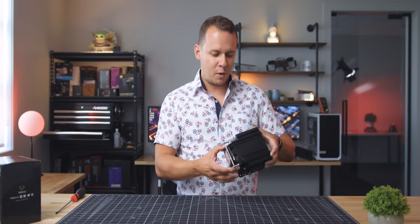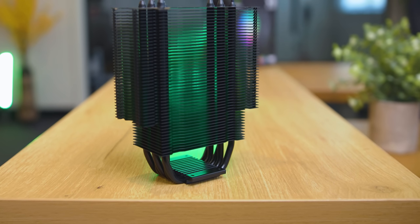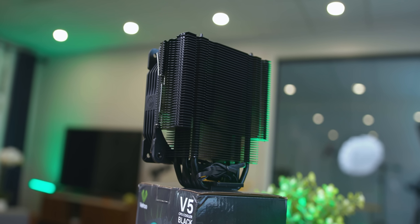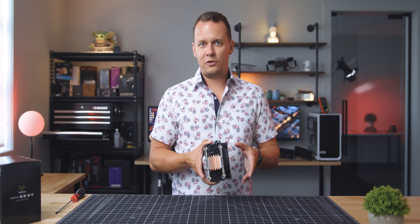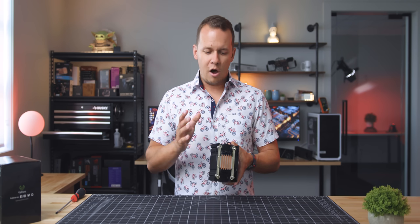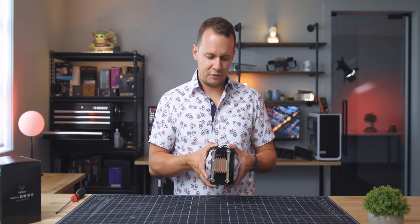Those heat pipes go up into a really dense fin array, and that fin array has probably the most unique feature about this cooler — a step-back section where some of the fins are actually wider at the top than at the lower portions. The reason for that is the fact that you're able to mount this in east-west or northwest directions on an Intel system. On the flip side, you can't do that on the AMD side due to the mounting brackets.